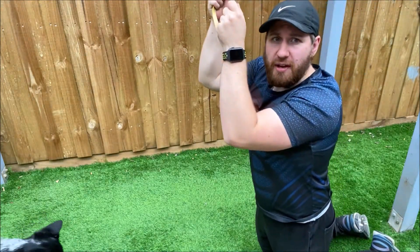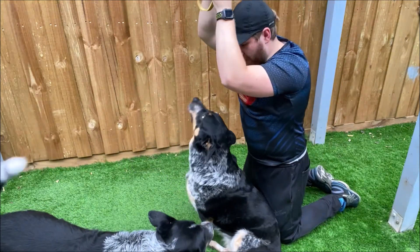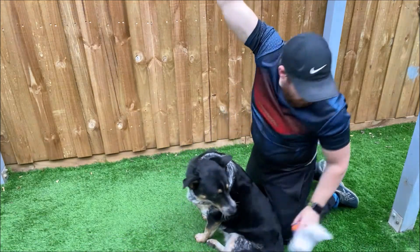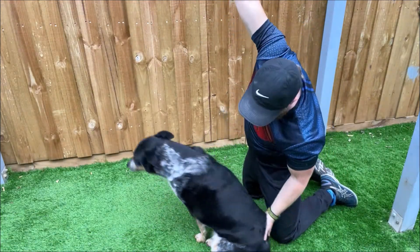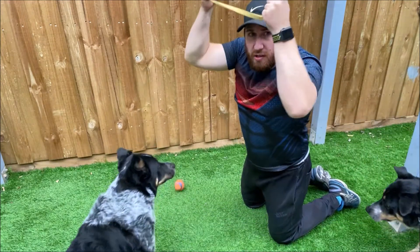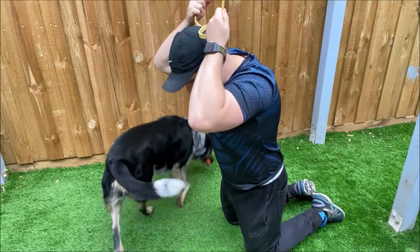We're going to be kneeling down — I'll shuffle this way a bit so we can see. We grip it right here behind the head.